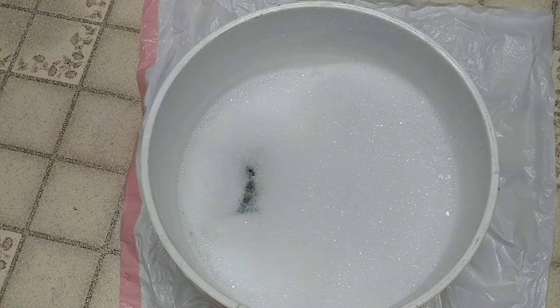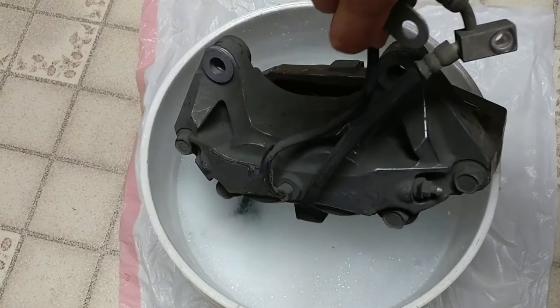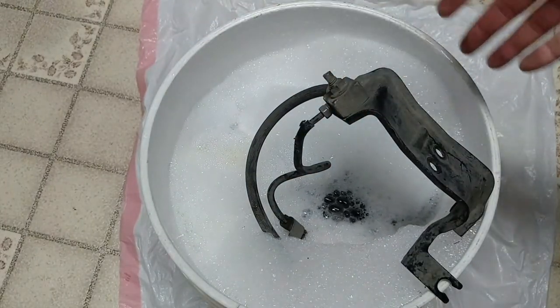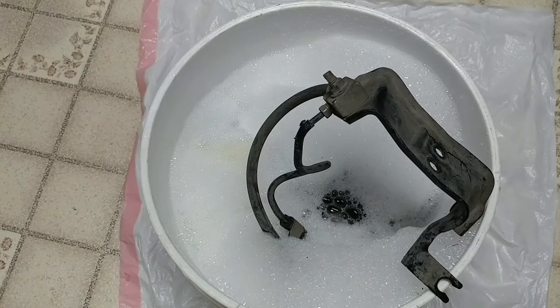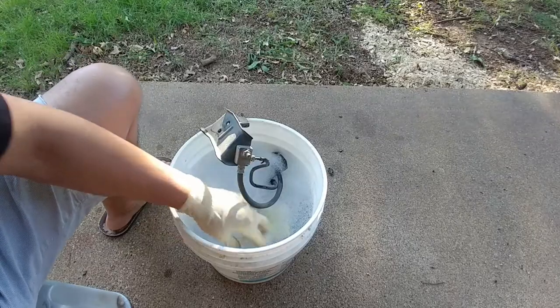I'd say maybe 40% boiling water and the rest lukewarm, then put the caliper in there. It doesn't affect anything, because brake calipers run at a hotter temperature when they're on the car than soaking in water. Let it sit in the hot water for roughly 15 to 20 minutes. I'm going to show you exactly how easy it is removing all the brake dust and grime.